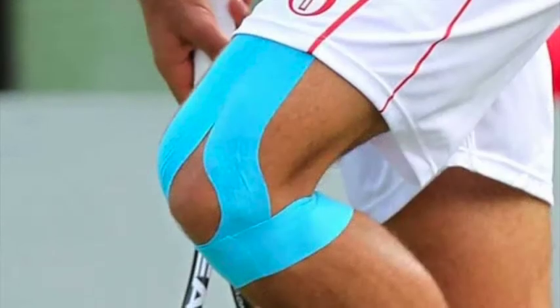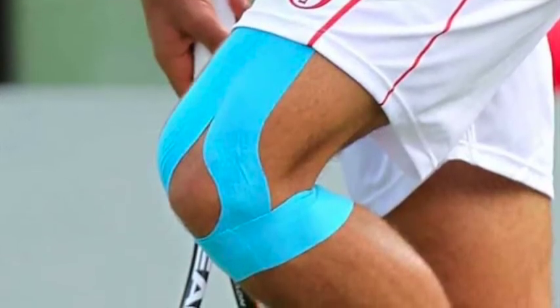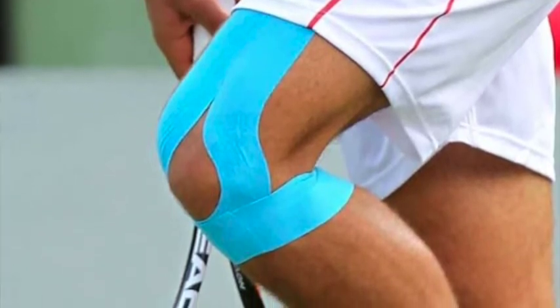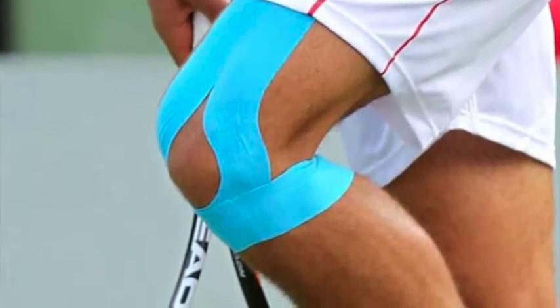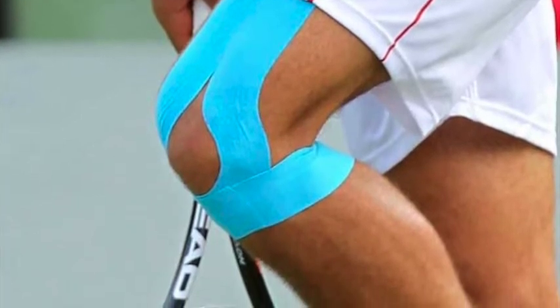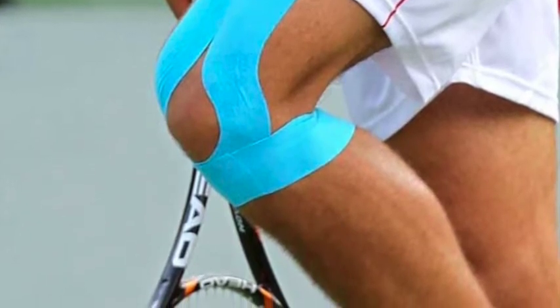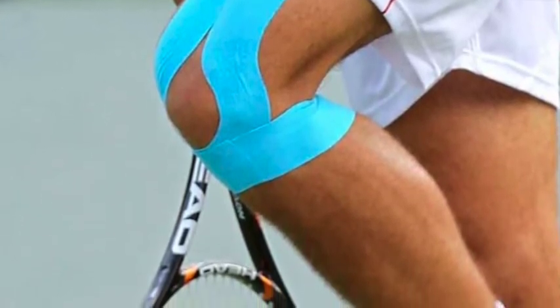Those of you who are also human taping practitioners will likely know from experience as well that it's similar in humans — if we have a patient that is relatively inactive and we're doing a back support taping on them, that tape will probably still be on there a week later when they come back for their appointment.